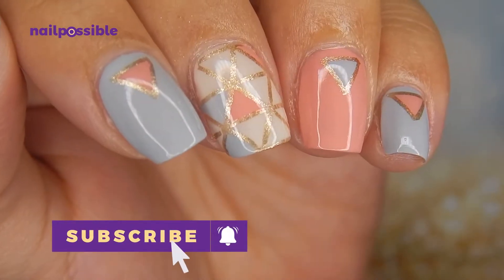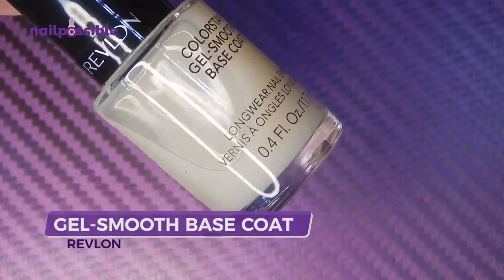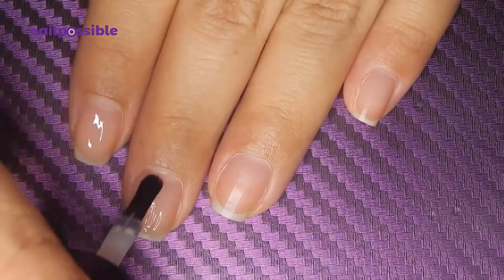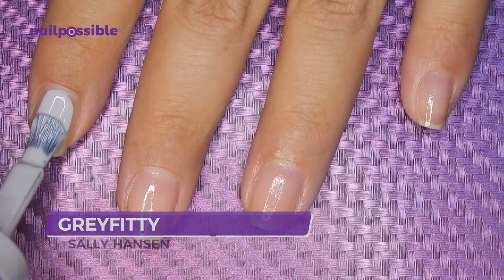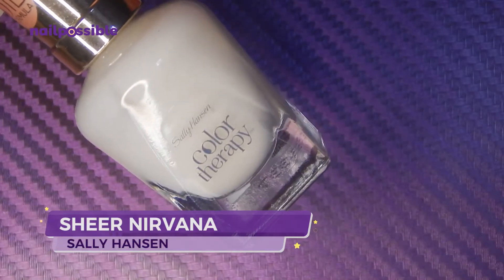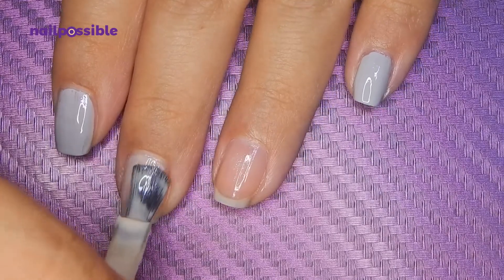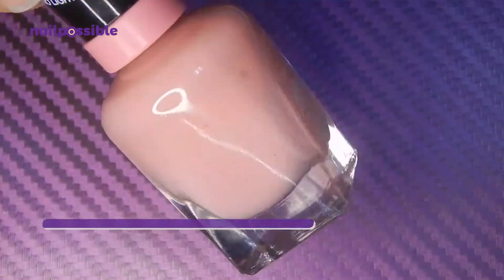We're going to start with our base coat. Now we're going to apply a light gray polish on the outer nails, this soft white polish on the middle nail, and this light pink on the other nail.